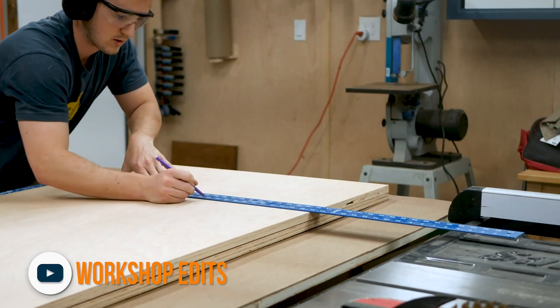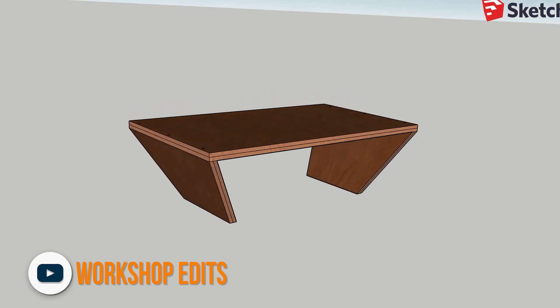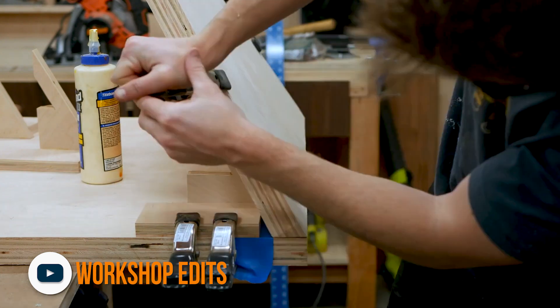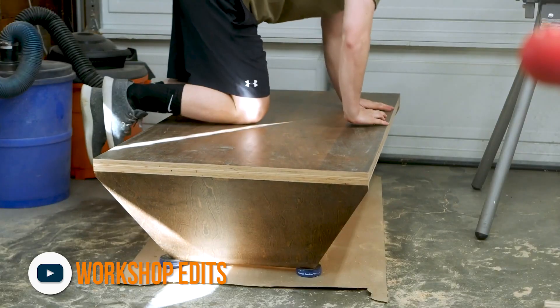This next find is from Workshop Edits. Zach was asked to make this super modern looking coffee table for his sister — making him way nicer than I am. You would totally make something for your sister. Maybe. Anyways, he makes the coffee table using furniture grade plywood which looks super nice. The end result is beautiful and surprisingly strong.